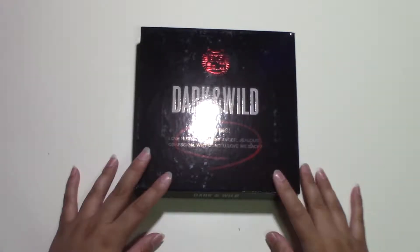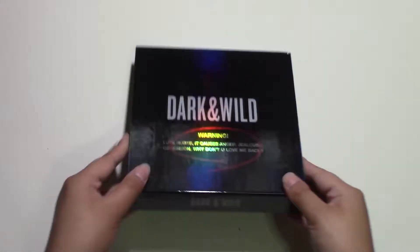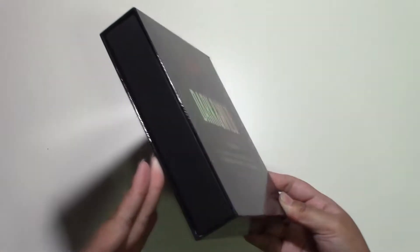Hey guys, and welcome to my unboxing video for BTS's first ever studio album, Dark and Wild.